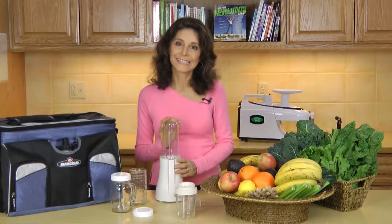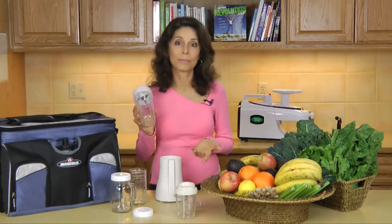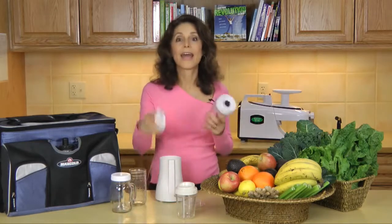Once you get it to the consistency you want, just remove the blending assembly and drink it from the cup, or screw a lid on and enjoy it later.